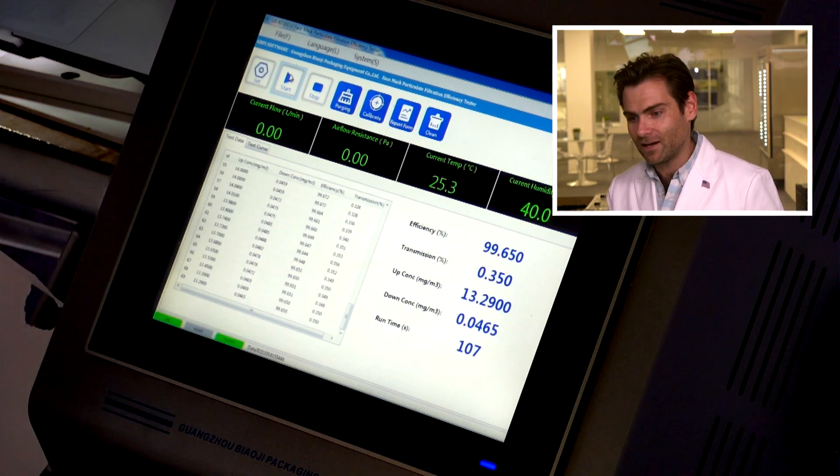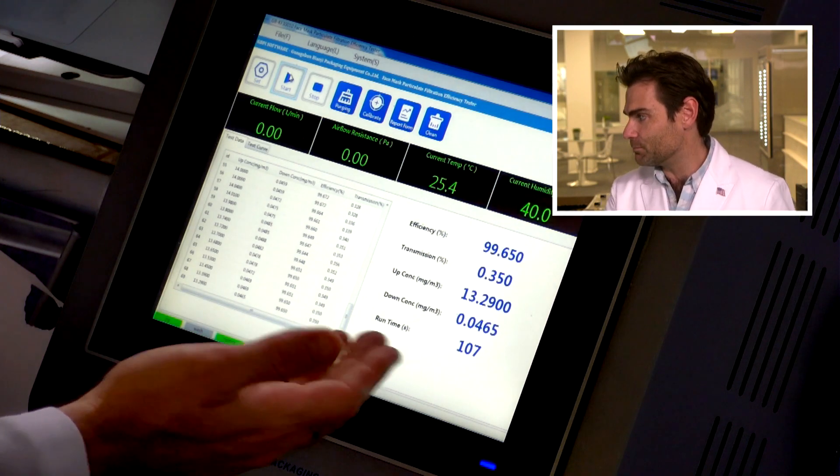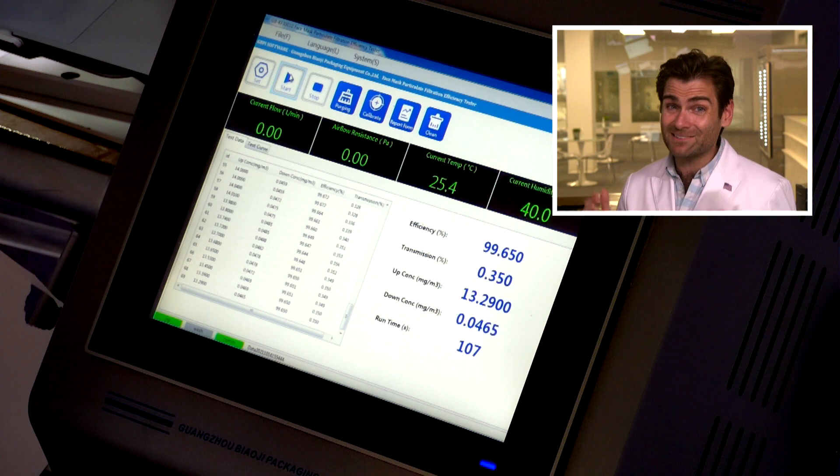As a consolation, you did pretty well - 99.650% filtration. That's a really high filtration. There are other masks, other fish in the sea when it comes to choosing a mask, and I wouldn't choose this one. But it had a lot of good points from a technicality standpoint.